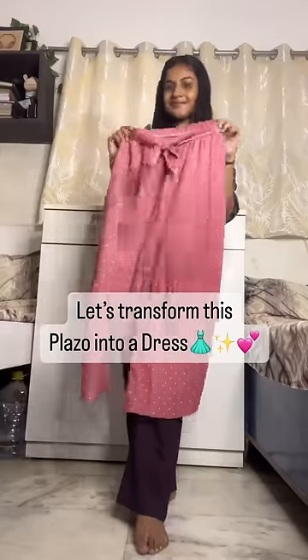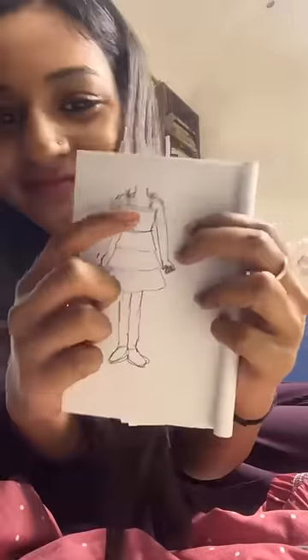Let's transform this plazo into a dress. I bought it from a local store for 200 rupees, but I don't like it at all. It's a color and print that's very nice, so I decided I'll make it a dress. I'm going to wear it myself.